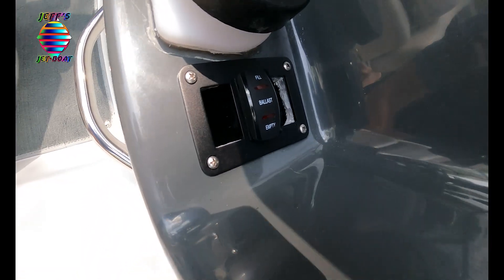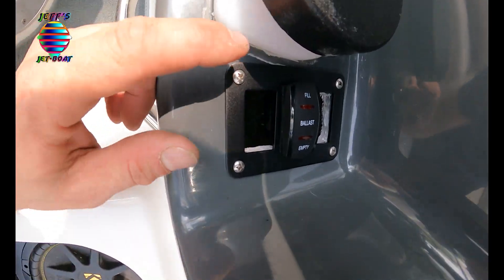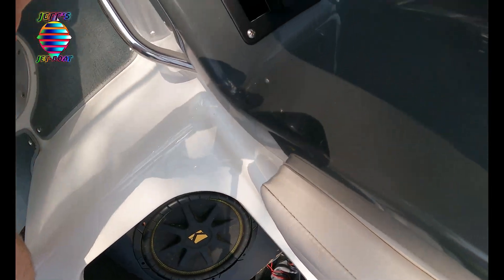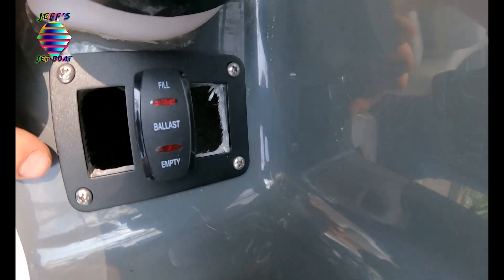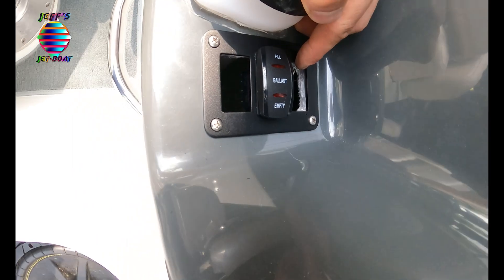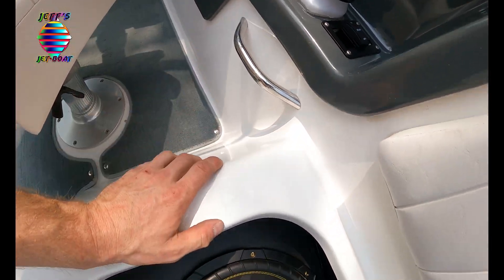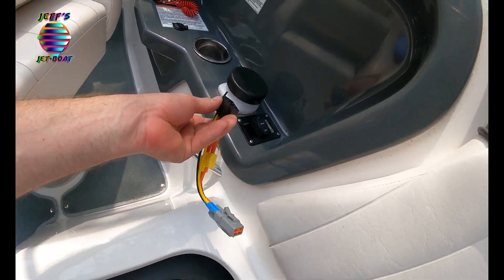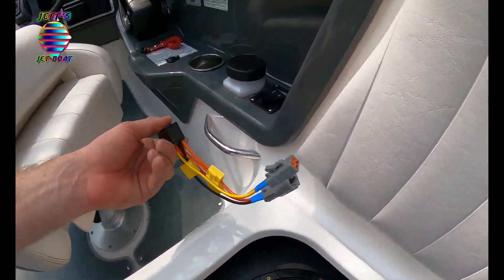Everything's mounted and screwed in. I ended up using stainless steel screws — the screws in the kit were super cheap and I knew they'd bust. The switch is mounted. I've got another switch I'm going to put in here that's not for ballast but it'll fill the spot. Now I just need to plug everything in underneath and I'm done.